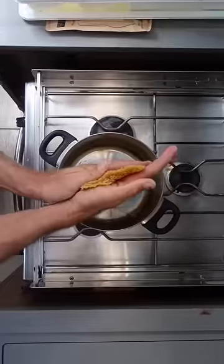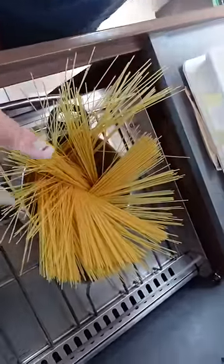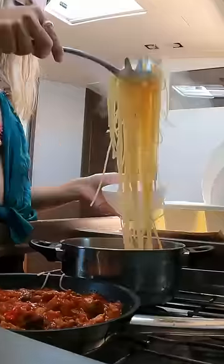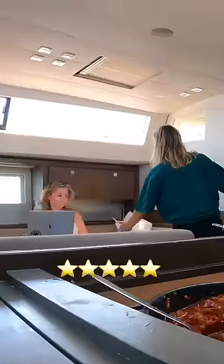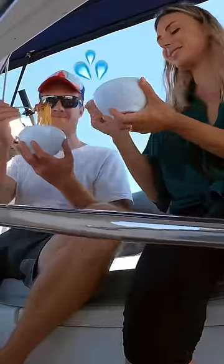Bring it to a boil and then spin in your spaghetti like this. It sits like this, right? And as it cooks, it all falls in and spins in at the same time. Chuck in a bit of olive oil, cook your sauce, feed your crew, and that's how you make five-star sea salt pasta on a boat while conserving your fresh water on board.